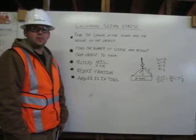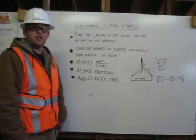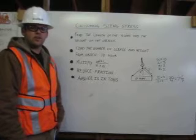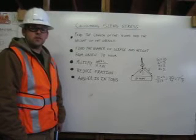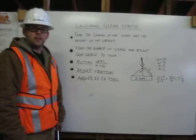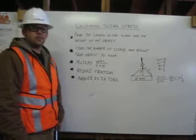Sling stress is what happens to rope, cable, chain, and slings when it is rigged in a way other than a vertical lift. There is a formula that you can use to calculate the safe working load when accounting for sling stress. Let me show you.